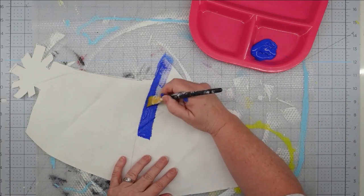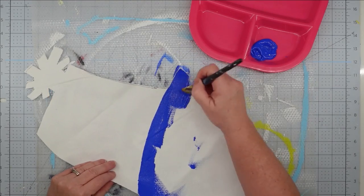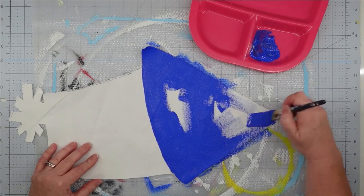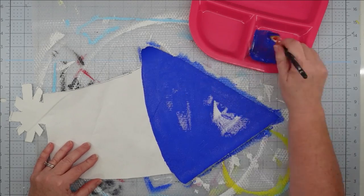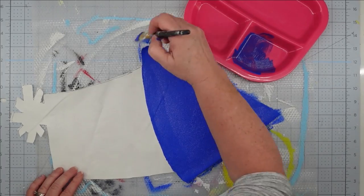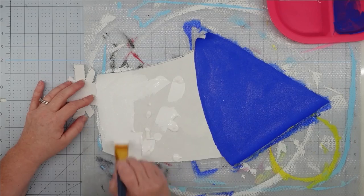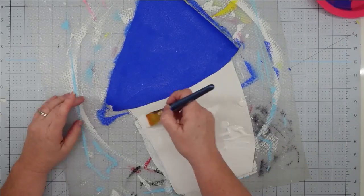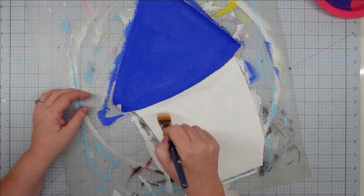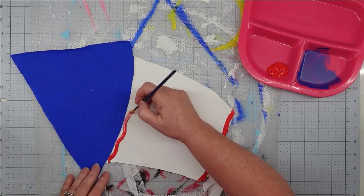I remove the back section because I'm not going to be painting that. When you're using duck cloth or drop cloth, it doesn't ravel as badly as burlap does, so I normally don't paint it unless I need it to match the front. For the top part of my firecracker, I'm using admiral blue paint, and then I'm going to paint the bottom with some white acrylic paint. You don't want to use chalk paint for these because chalk paint has a tendency to run if it gets wet, and acrylic paint does not do that once it's dry. Painting the bottom also seals those edges to keep them from unraveling and gives it a brighter white look.